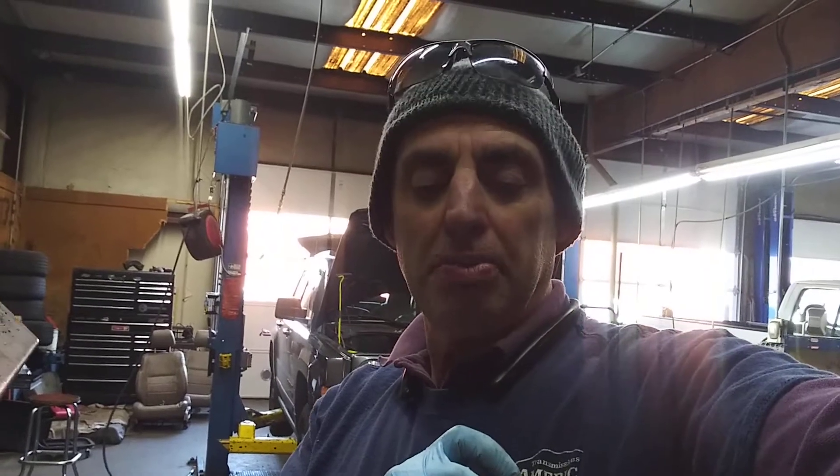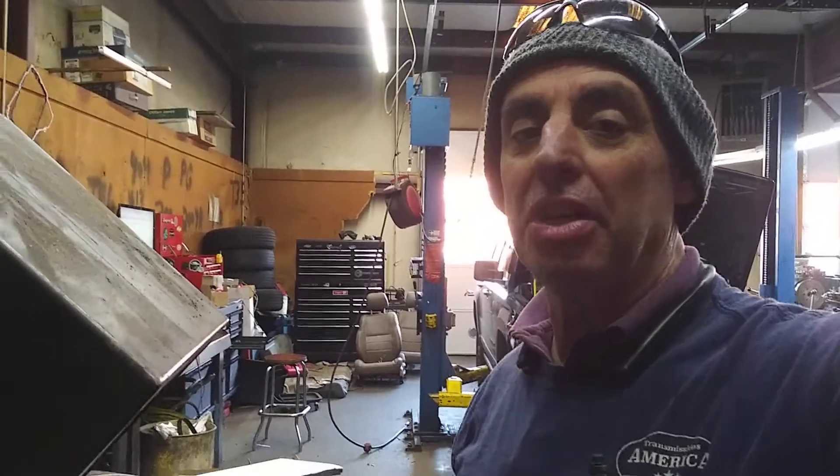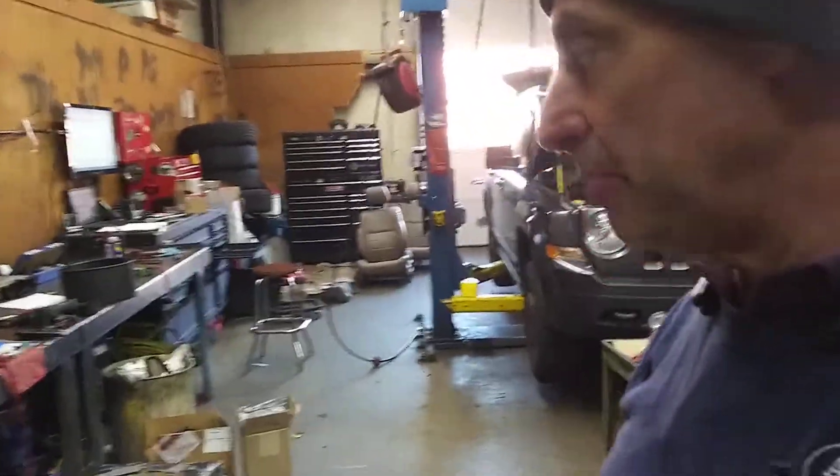Today we're going to check some diodes on our Miller CP250TS welder. It's an old welder from back in the 90s — these things are like German tanks, they last forever. Ours is acting up a little bit, so we're going to do some diode testing on it. There are two types of diodes in this thing, and I'm going to show you how to test both of them. Pretty straightforward.